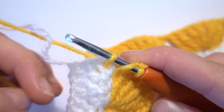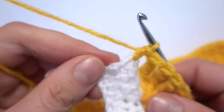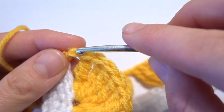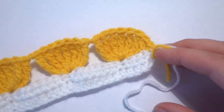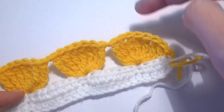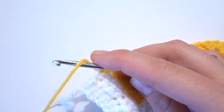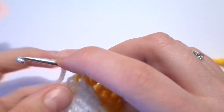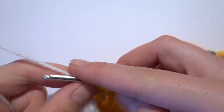At the end of the row we work a half double crochet into the last stitch — the last half double crochet. Then we can fasten off and cut the yarn. I said I'm not cutting the white color, but there's no way to carry it back across — it's too far — so I just cut the white and start with white again here. I finish the half double crochet with the white color.